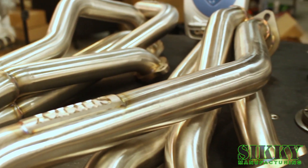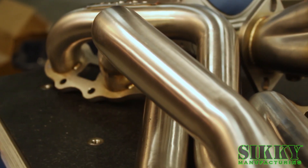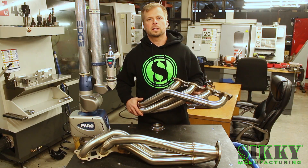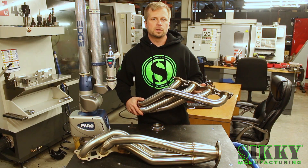We conducted hundreds of hours of R&D testing and dyno tuning to ensure you're getting the best header on the market. Log on to Sicke.com or get in touch with one of our knowledgeable sales reps to get yours today.